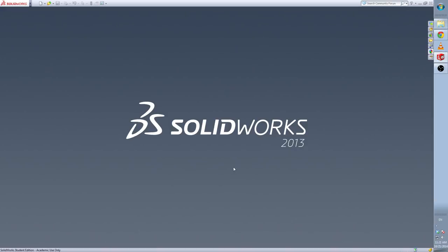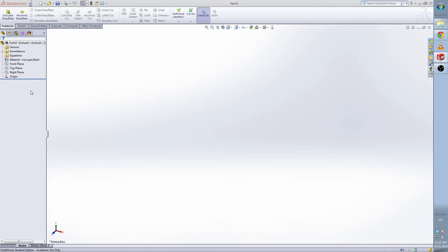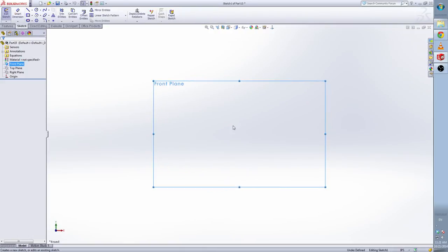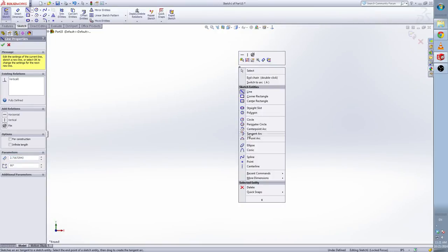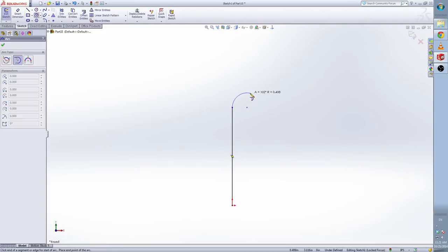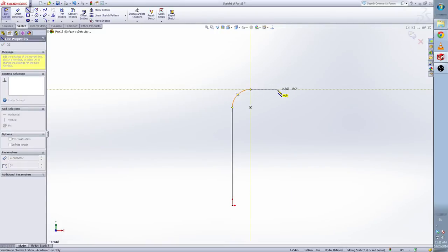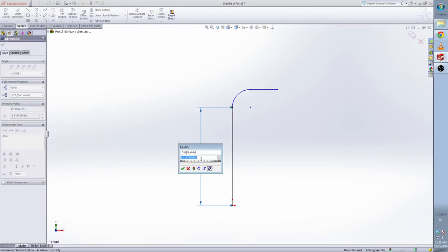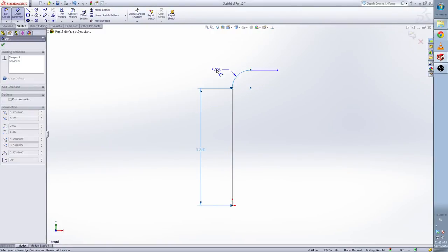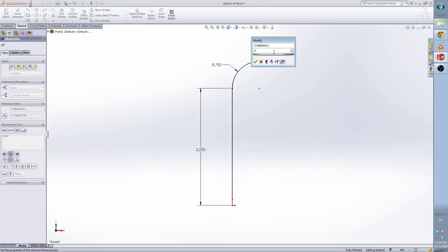Now let's make the fourth part — the mantle tube. Open another part file in inches. Select the front plane and make a sketch. Use the line to draw a vertical line. Right-click, left-click, select the tangent arc. From this point, draw a tangent arc — we want the angle of the arc to be 90 degrees. Click here, left-click, select line, and draw another line. This means the line is tangent with the arc and horizontal. Give them the dimension: the height of this is 3.25 inches.